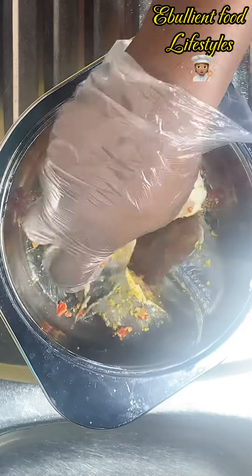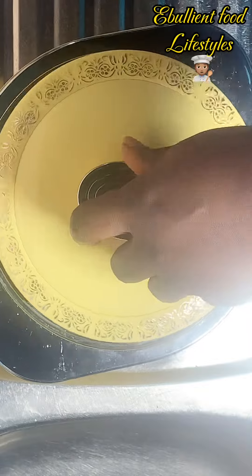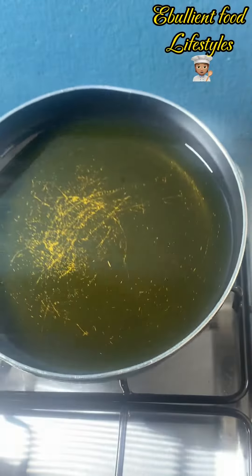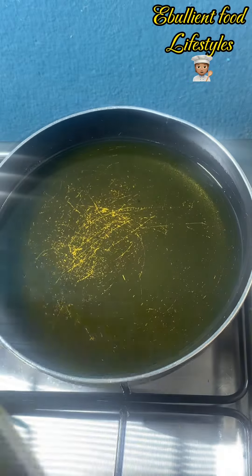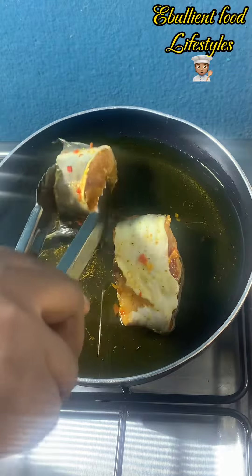I've washed the catfish with some lemon to remove all the odor and the slime, then seasoned with fresh pepper, salt, a little bit of curry, and one seasoning cube. Catfish does not require a lot of seasoning, so after marinating, you allow it to stay for 10 to 15 minutes before you start frying.